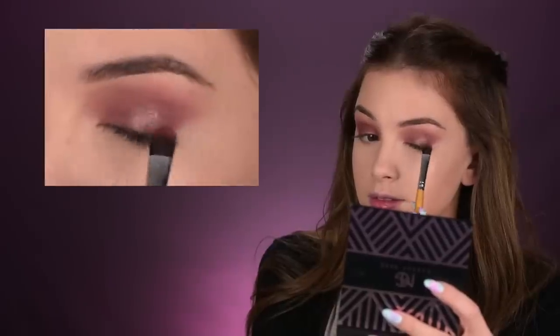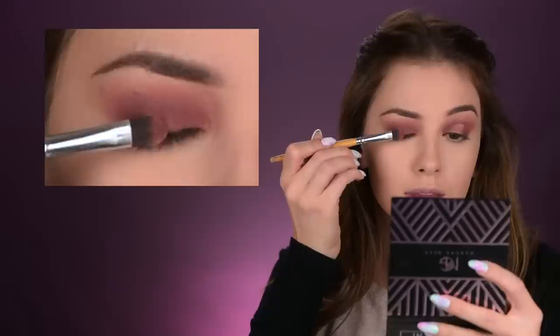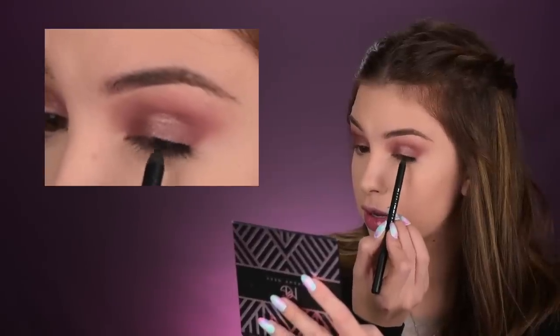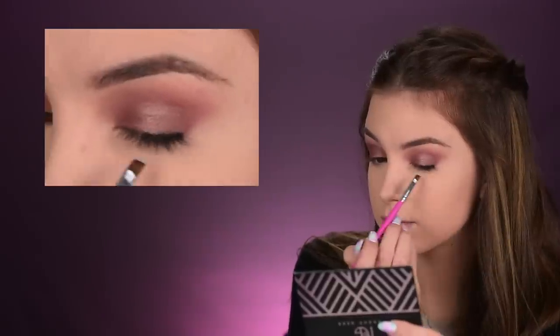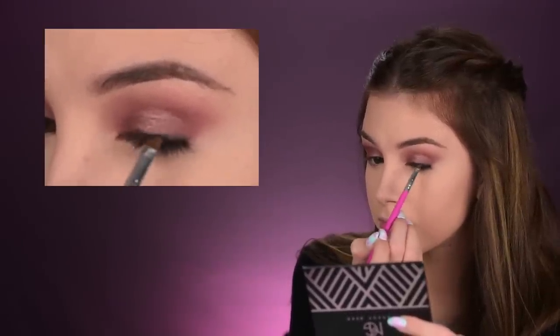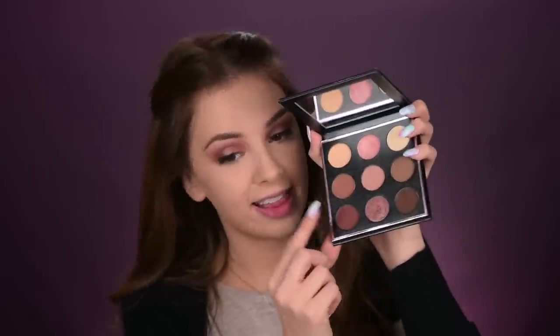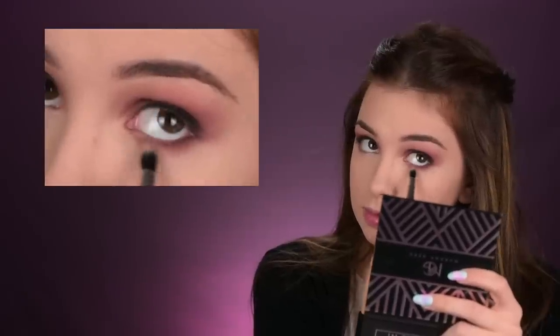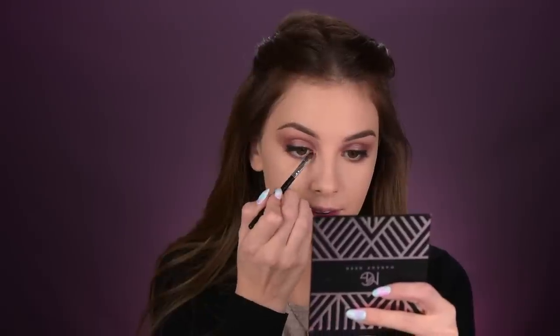Going back to the eyes, I'm taking this shimmery shade called Grandstand and with a flat brush I'm going to apply it in the center of my eyelid. Then I'm taking a matte black pencil by Nabla Cosmetics and running it very closely to my lashes and in between them. Then with a thick angled brush I'll start smudging it so it doesn't look like a harsh line — it looks more smoked out. Then I'm taking that dark warm brown eyeshadow again and placing it under my lower lashes. With the Sigma E41, I'm taking that lighter crease shade and diffusing the brown underneath. This lighter eyeshadow is also going in the inner corners of my eyes and on my brow bone.